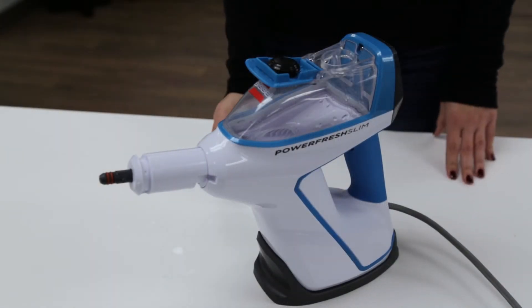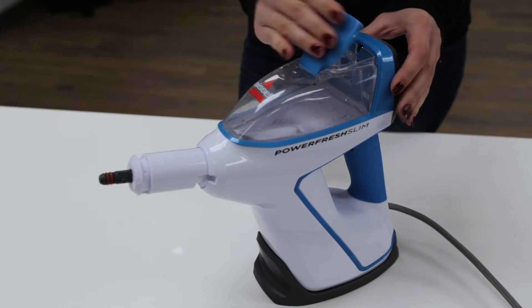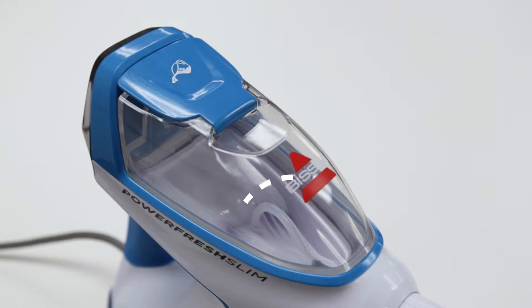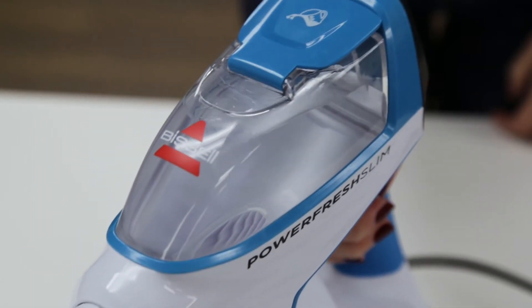Your water tank may be empty. Refill the tank and ensure the cap is closed correctly. Make sure the tube in the water tank can reach the water. If not, shake the pod until it is in the water.